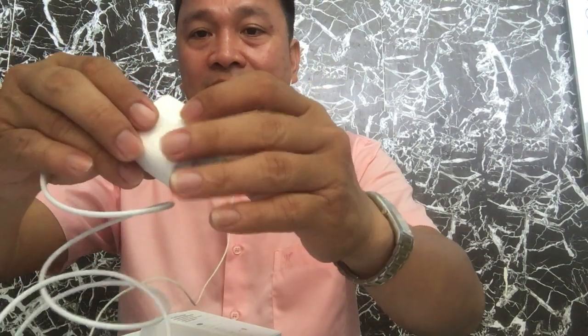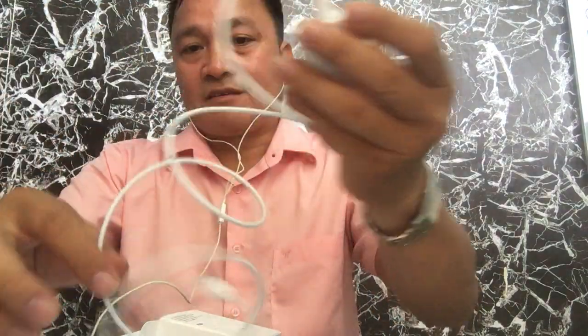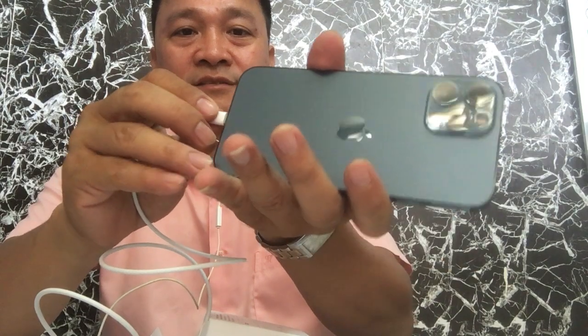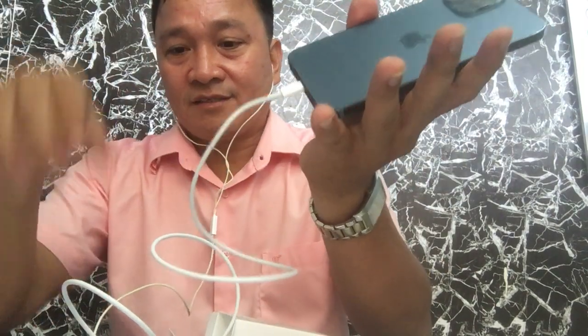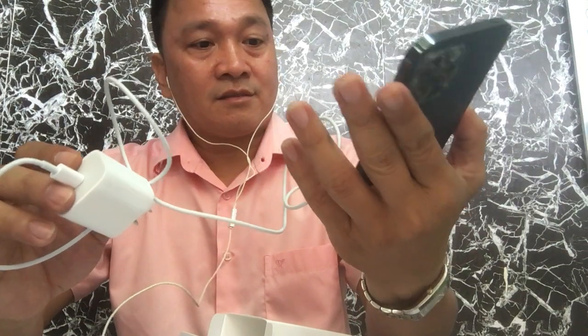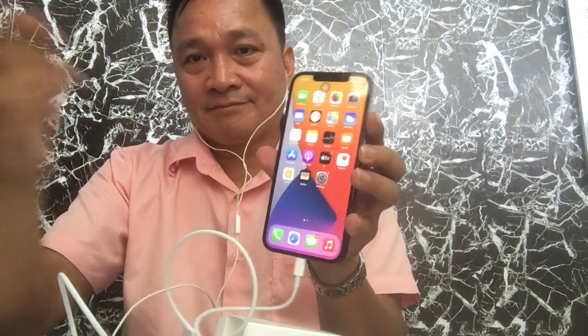The cord fits into the adapter. It still has its plastic covering. Let me try to charge. It fits — the cord connects properly. And again, just swipe it up and the apps appear.